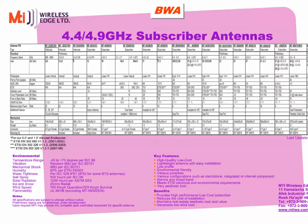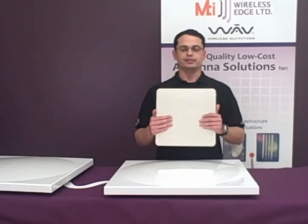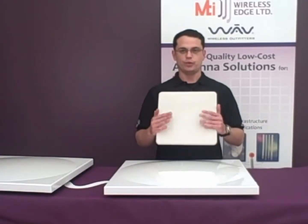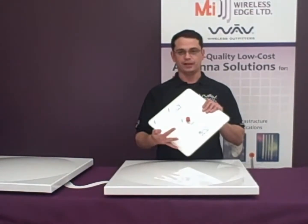The first antenna I'm going to discuss is the MT465009 subscriber antenna. This has a frequency range of 4.9 to 5.8 gigahertz and has a 21 dBi gain. It has a narrow 9-degree beam width and a standard N-type female connector.